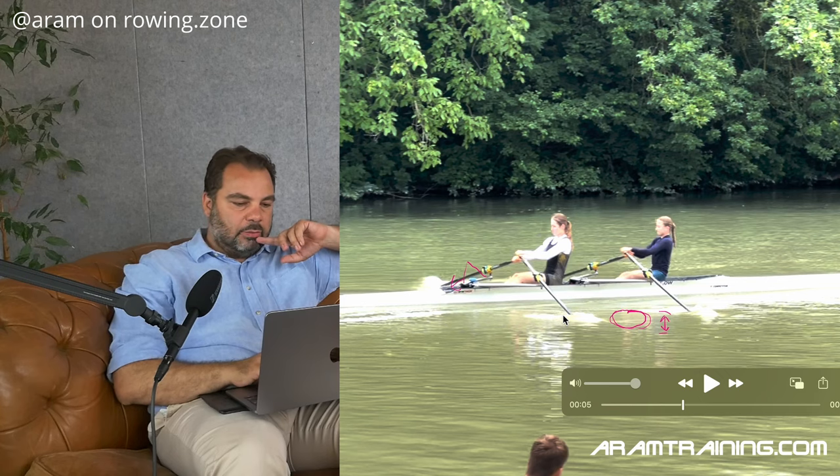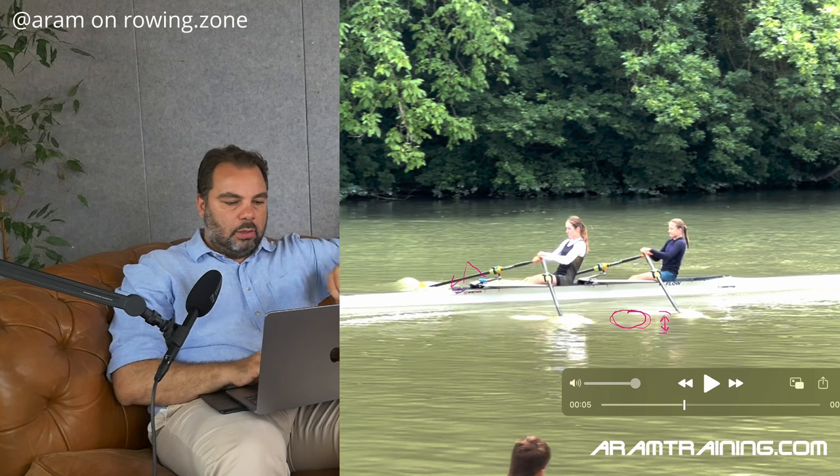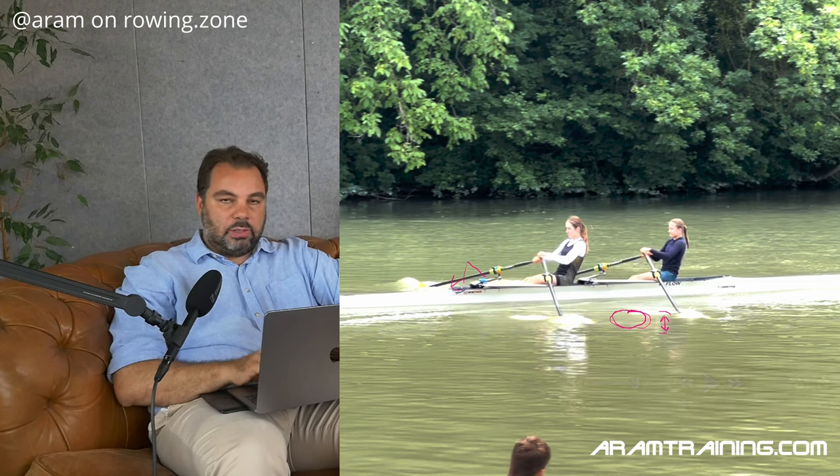Now if we try to accelerate our hands, I think we fall for the misconception that anything can accelerate rapidly in the water. Try to smack the water with an open hand — it's going to hurt, because you're trying to accelerate the water too quickly and it isn't going to work. First of all, rowing works in a way that we don't accelerate water — we use the water to accelerate ourselves.